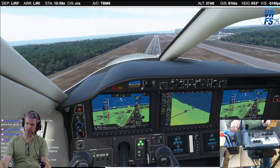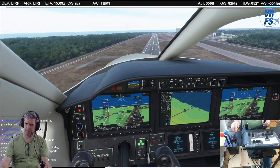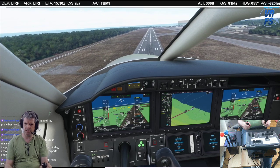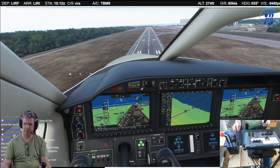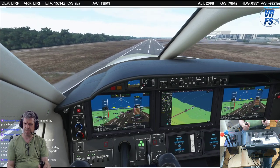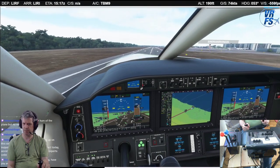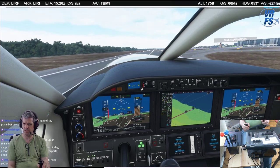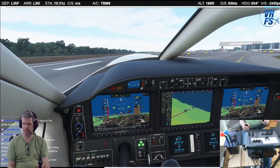There we go. I'm going to drop her. Got to feel your way into this one. Throttle idle. Rudder left, left, left, left. And just as we put the feet down, we'll switch it in. And there we go.